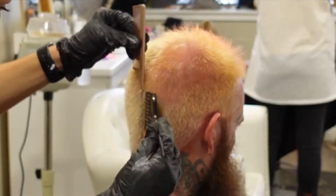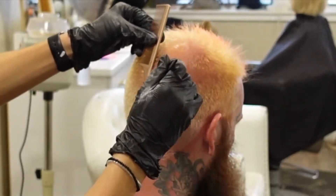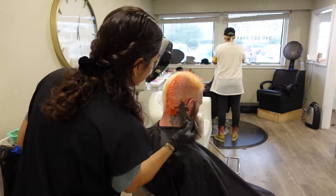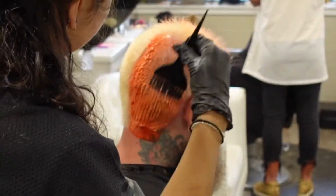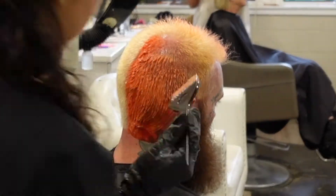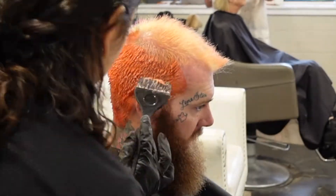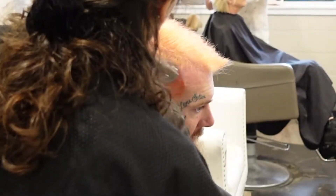Like I said, he's going to do half black and half red, so the comb obviously just made the lining straight for me, and then I applied the colors. For the colors, I'm using Matrix Red Hot on the red side, and on the black side I'm using RR/1W — one is black and W is natural warm.